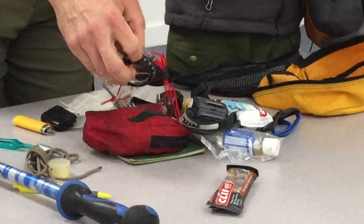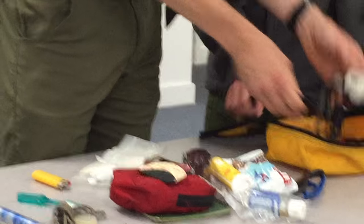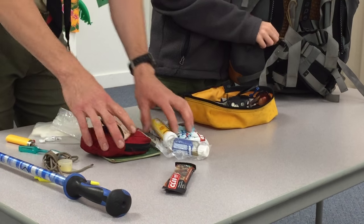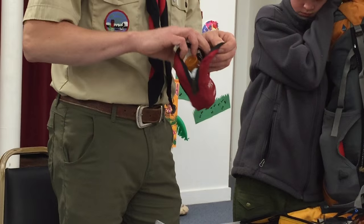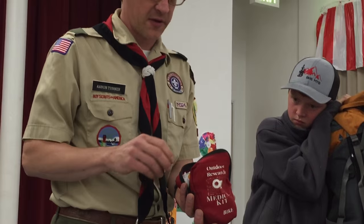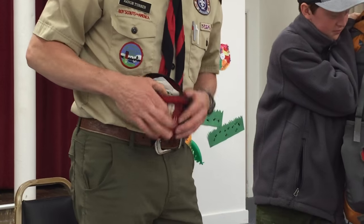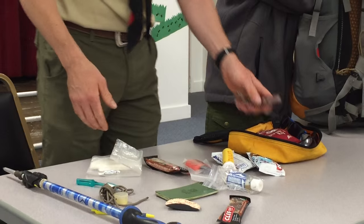Most of the ten essentials are in here: map and compass, flashlight with extra batteries, part of my sun protection which is sunglasses — and in the bag there's a hat and bandana. Fire starter will be in here as well, along with my own miniature first aid kit. We're going to have a troop first aid kit, so you don't need to go overboard. A pocket knife is going to go in there too.